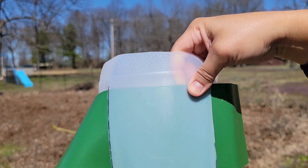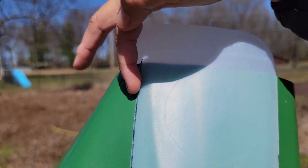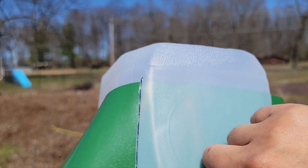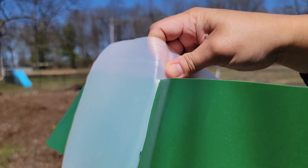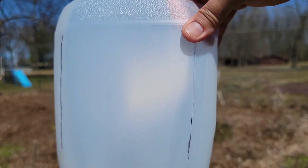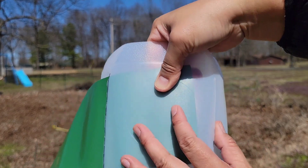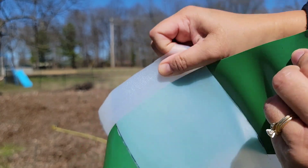I basically just used a cutter to start the cut and then finished it with a pair of scissors. You can see there's a line — I used a sharpie to mark a decent line right here, and then I have one on the other side as well. So these are the two slits, and then you just slide the Garden Edger into one side and it comes out of the other side.